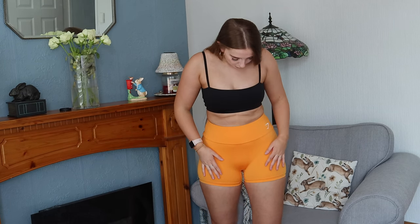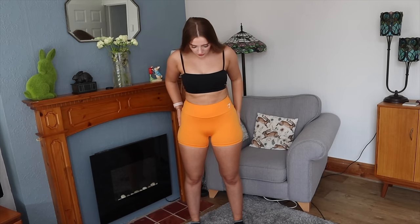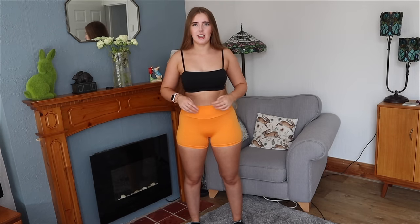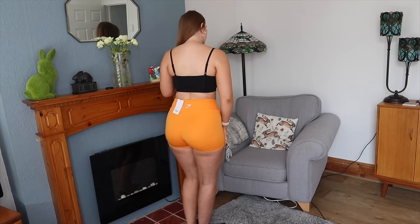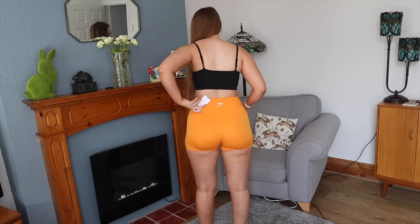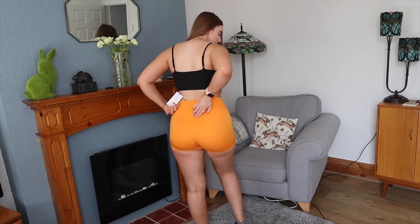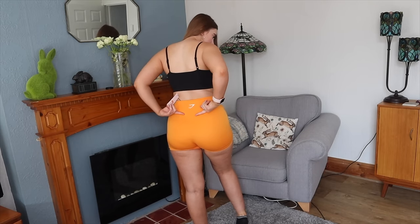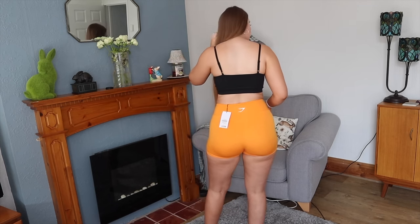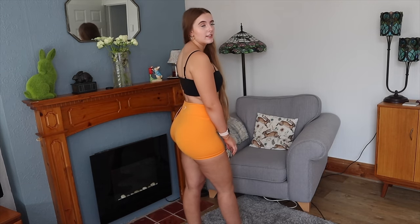They come up quite high-waisted, same height as the loose shorts, and are quite a short short but really nice. They fit really true to size. There's not much support in the waistband — it's very stretchy — but I quite like that as I don't like anything too compressive. From the front, side and back you can see the V-shaped waistband detail at the back. I'll do a squat test now.